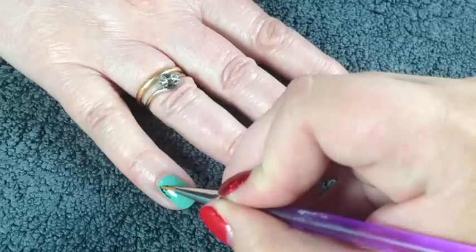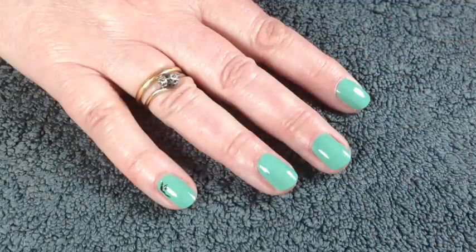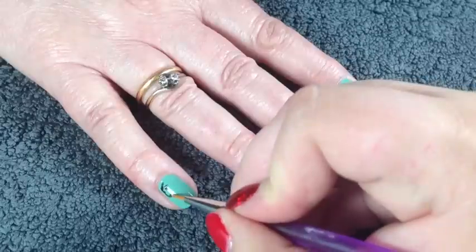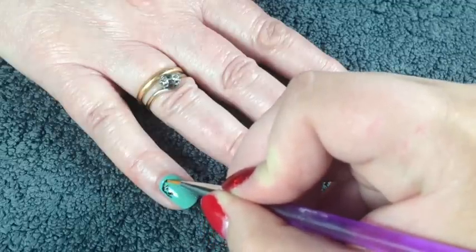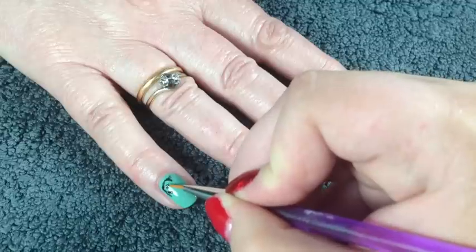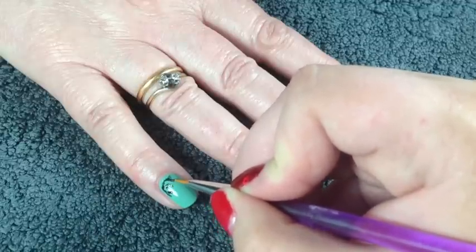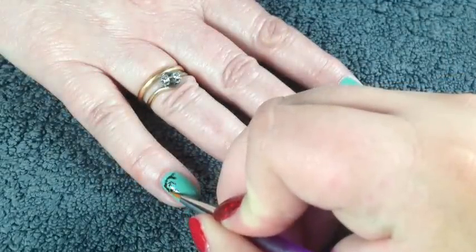You just need to do little strokes — they can be completely random, just as branches are in real life. Try to keep them fairly thin, but you can keep them a little bit thicker as they get to the bulk of the branch. You may need to take the black again once it's dried and just go over the branches to make them darker.